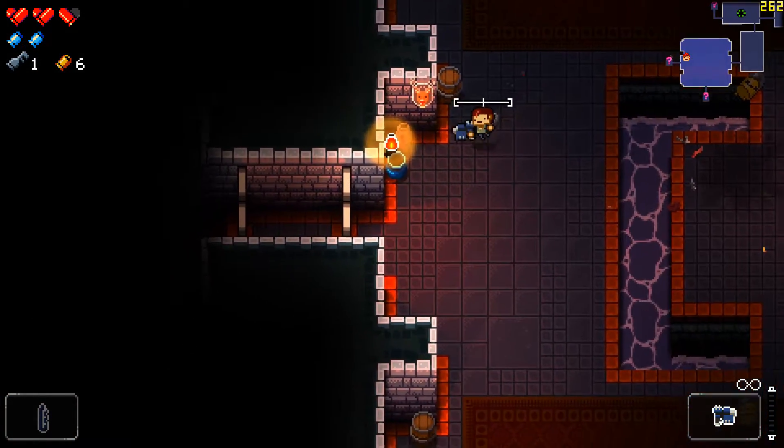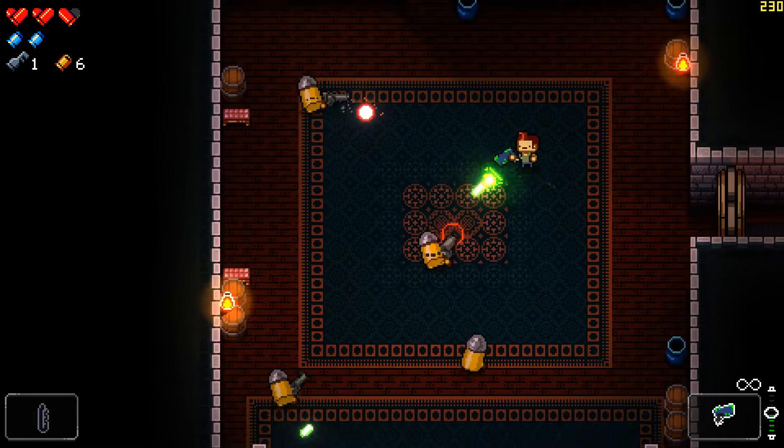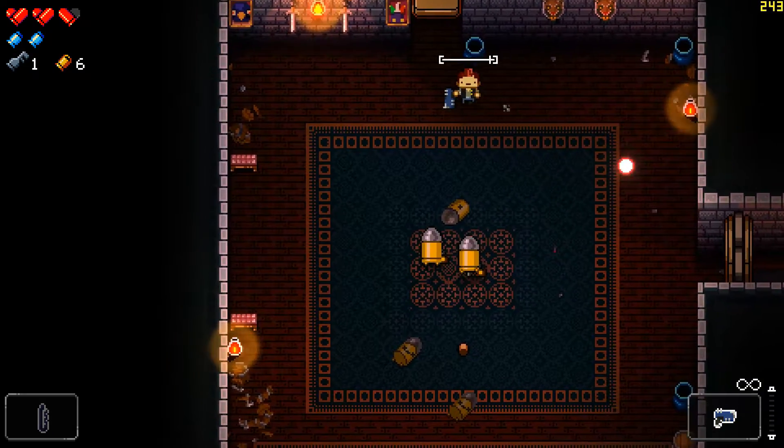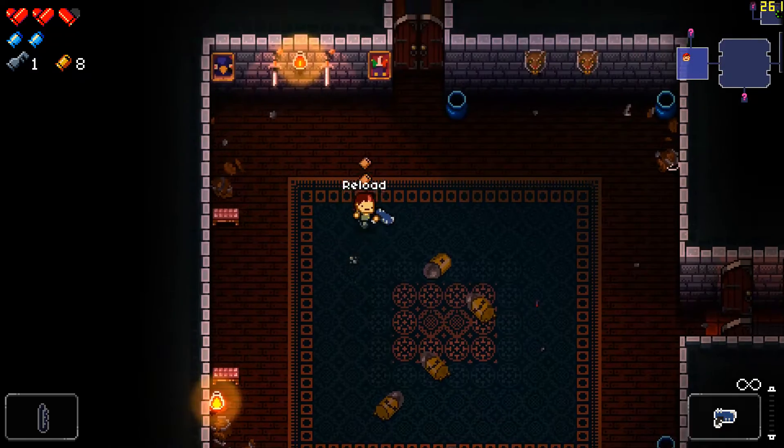The fans I'm using are the 120mm Rosewell red LED fans. They were cheap on Newegg and had decent reviews so I thought I'd pick them up. They are good fans — they move a ton of air and have really good airflow.